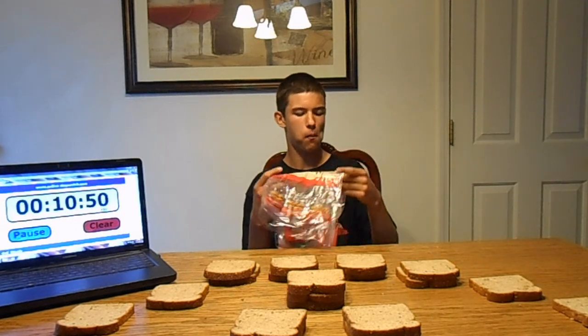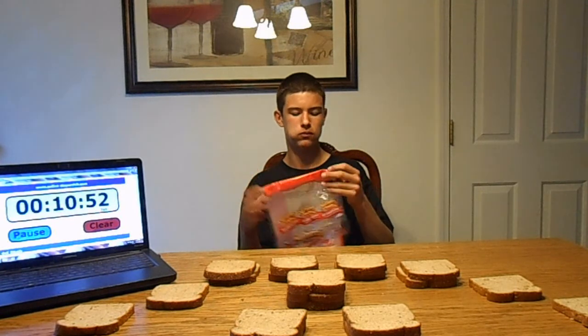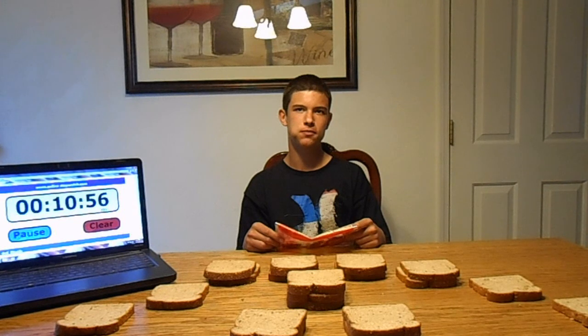You have 22 pieces total — there's 18 left. I haven't eaten four yet. Yeah, I was just counting them.